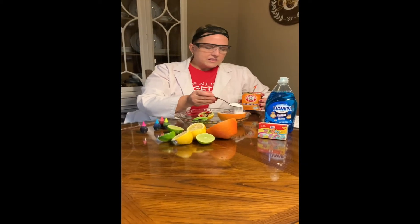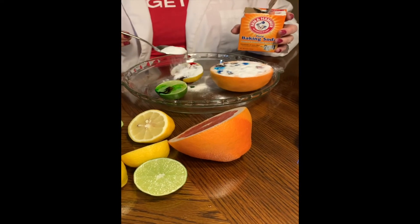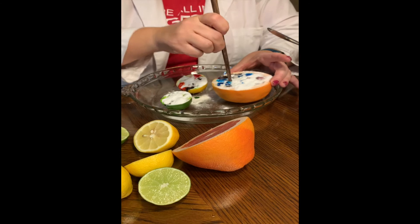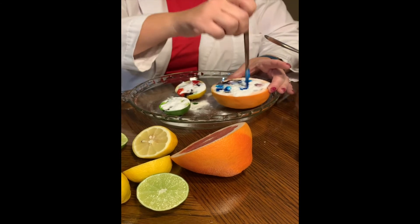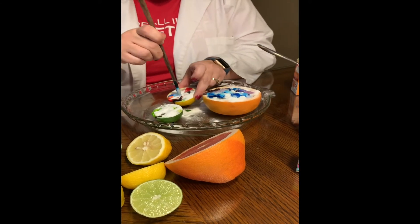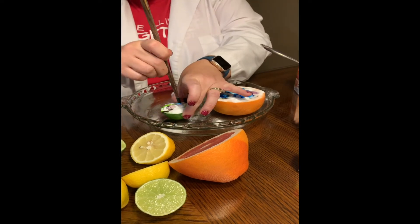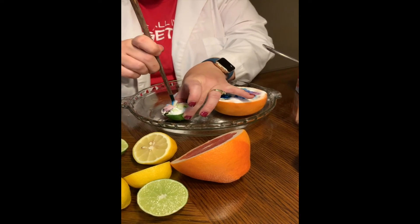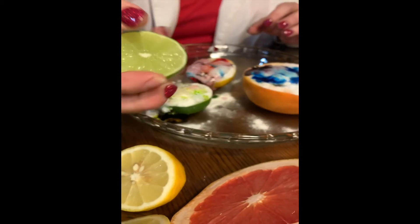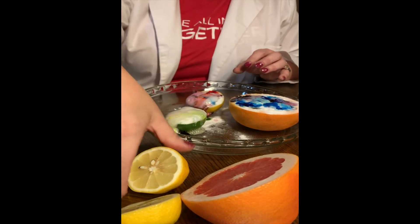All right, here we go. Let's see which one you think is going to have a better reaction. Now I'm going to take my stick and push it down again. Oh, look at that — it's starting already! That's going to get the baking soda into the acids of the fruit. Oh, look, it's already happening. I'm going to take some of my citrus fruit and squeeze more to see the volcanoes erupt.